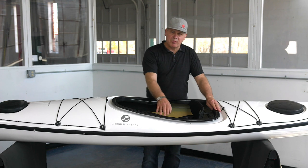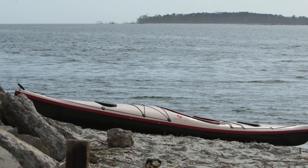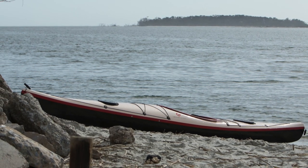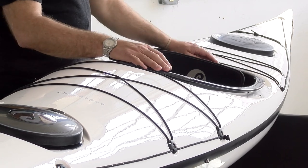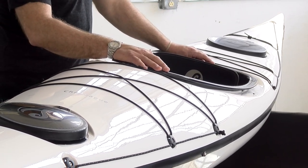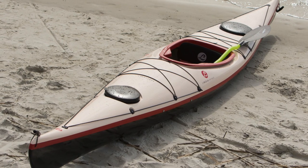It's got a keyhole cockpit that measures 16 inches wide, 30 and a half inches long, with a depth of 12 inches — so it's not too snug, but it offers some support and comfort that you would want when leaning the boat, surfing the boat, bracing the boat, rolling the boat.